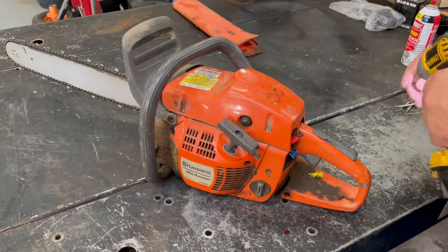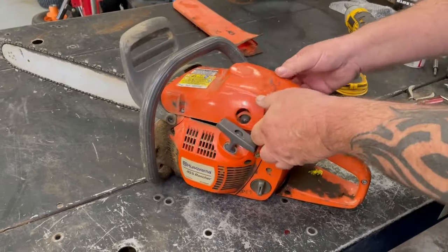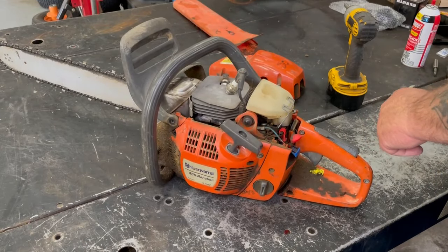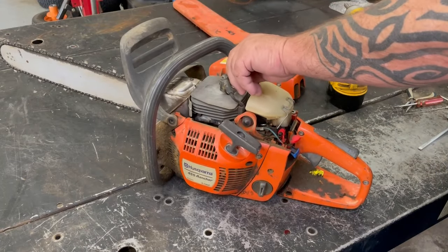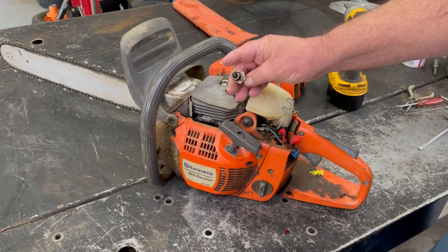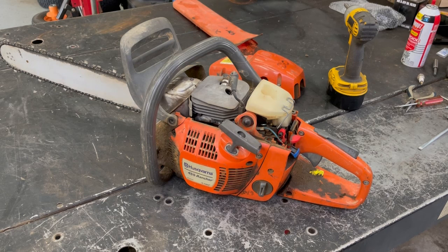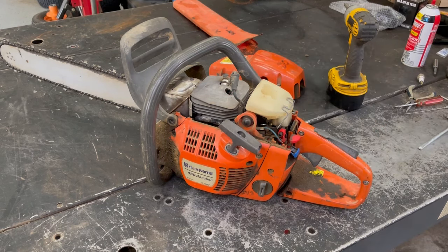Let's take the cover off. The first thing I'm going to do is check the plug and make sure it's not scoring. It's burning okay, a little bit on the rich side, but it's burning okay. Before I put a new plug in there, I'm going to spray a little bit of WD-40 in there to get that piston ring lubricated a little bit before we try starting it. Gap our plug at 35 thousandths.